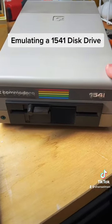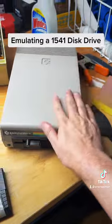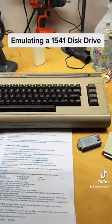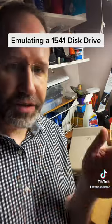This is a 1541 disk drive. It's a 5¼-inch disk drive, and this disk drive talks to the Commodore 64. However, these can get old — they have moving parts, the heads can get out of alignment.